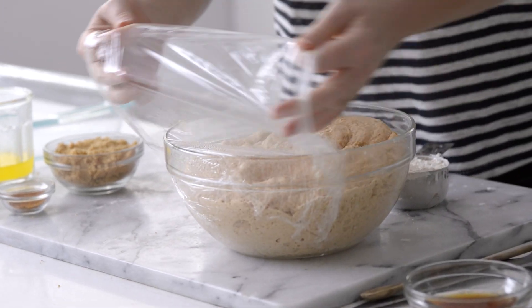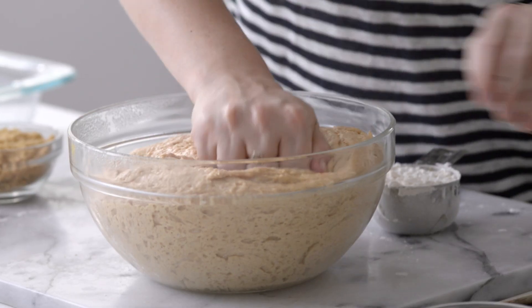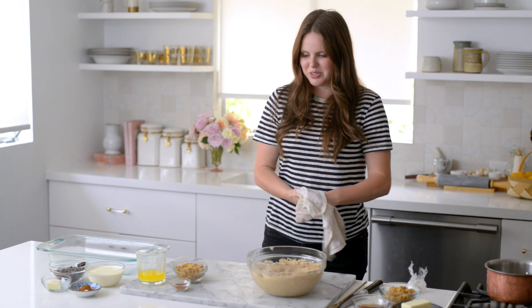My dough is very well proved, which means it's risen. You can see it's really fluffy — there are lots of air bubbles in it. What I'm going to do now is punch it down and let that sit for about 15 to 20 minutes while I get started on everything else.